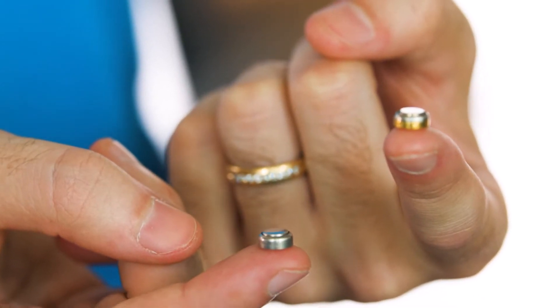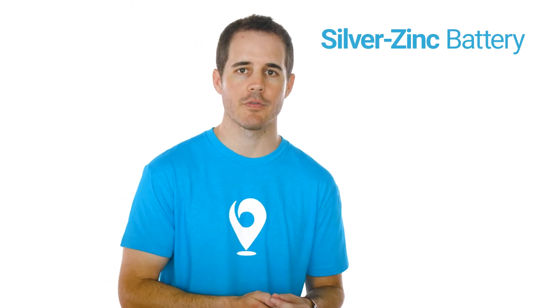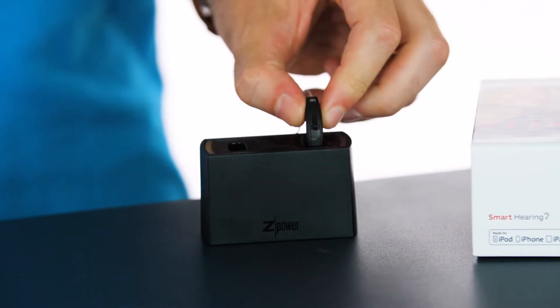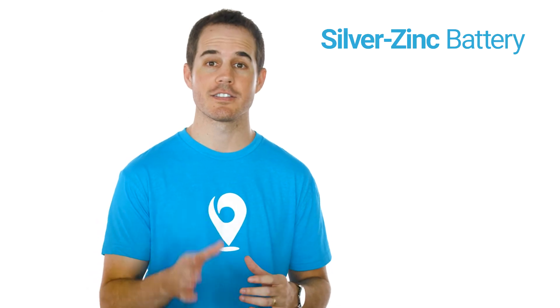The difference is that the silver zinc rechargeable battery can be used over and over again — you just charge it when you're not using it. It'll fully recharge in three to four hours and provide power for a full day. When you're not wearing the hearing aid, you just set it in the little charging stand, wait for the green lights to start flashing, and a few hours later you'll see a solid green light, which means you're fully charged up.